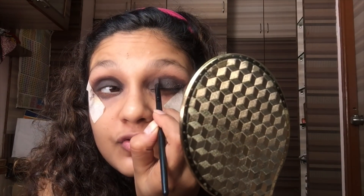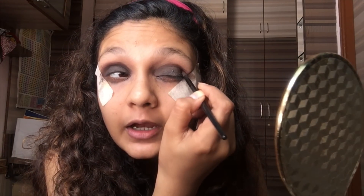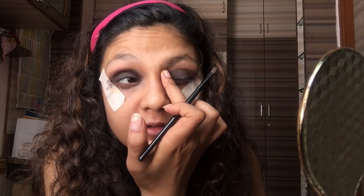Again repacking, again re-blending — you just got to do this until you are satisfied with the finish. As simple as that. As I really want a dramatic kind of look, I'm really putting in my efforts.